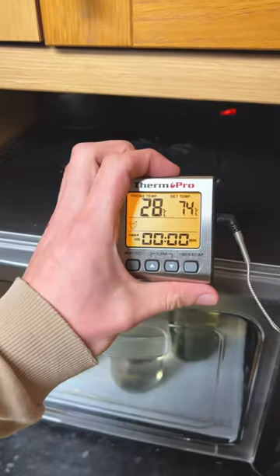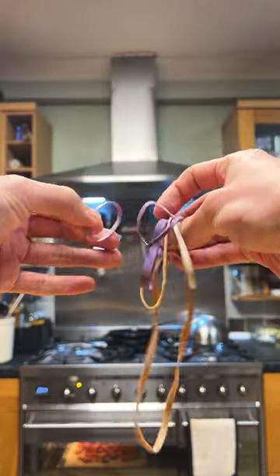In this series, I'm going to be answering all your questions about fermentation. Today's episode is going to be about some of my favourite equipment and accessories for fermenting.